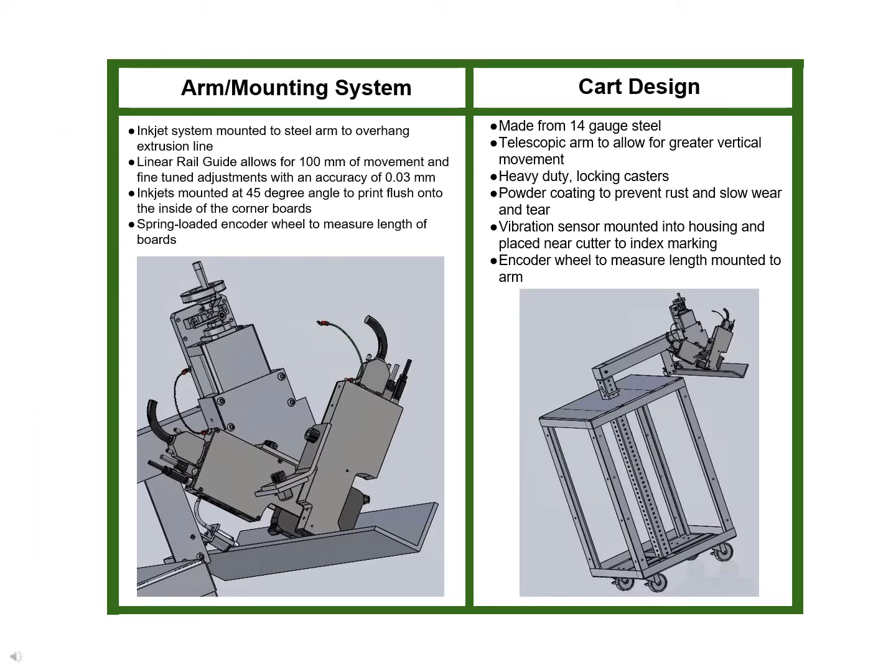The inkjet marking system and encoder wheel are mounted on a steel arm that overhangs the extrusion line. The inkjets are attached to a linear rail guide that allows the operator to raise and lower the devices into position and provides the ability for fine adjustments to be made.